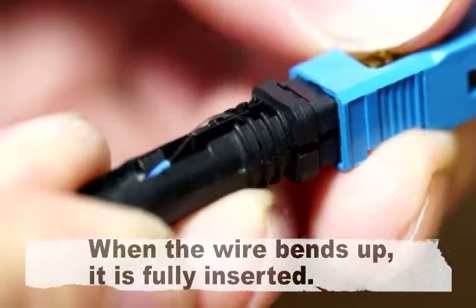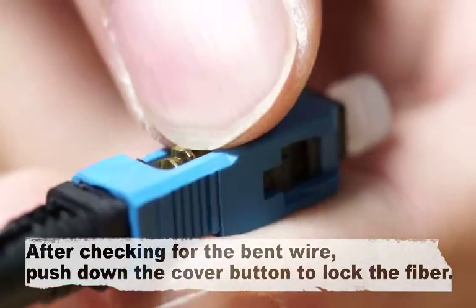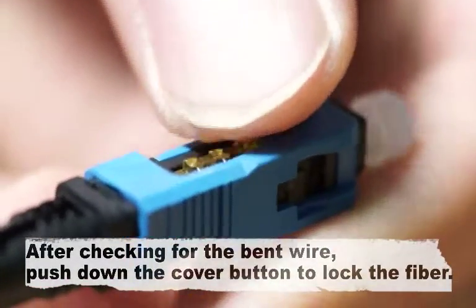When the wire bends up, it is fully inserted. After checking for the bent wire, push down the cover button to lock the fiber.